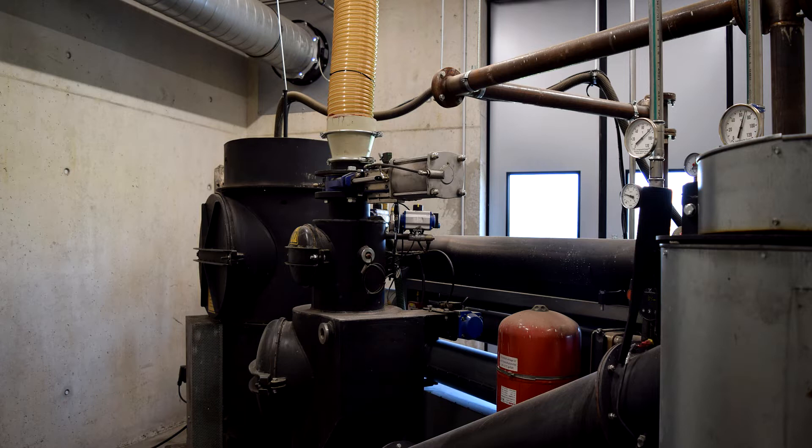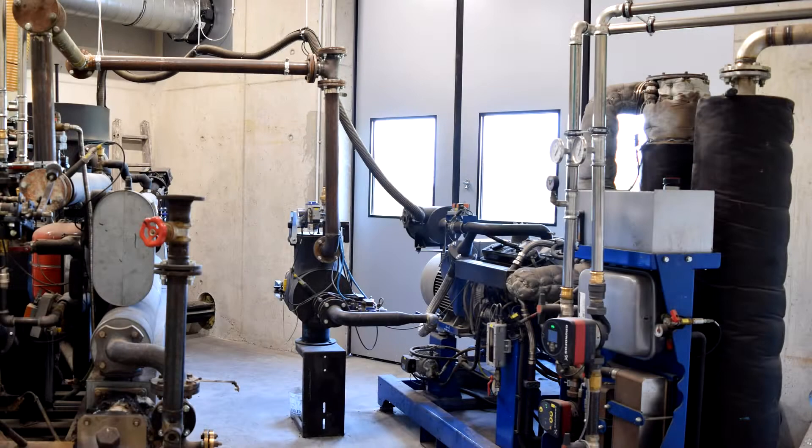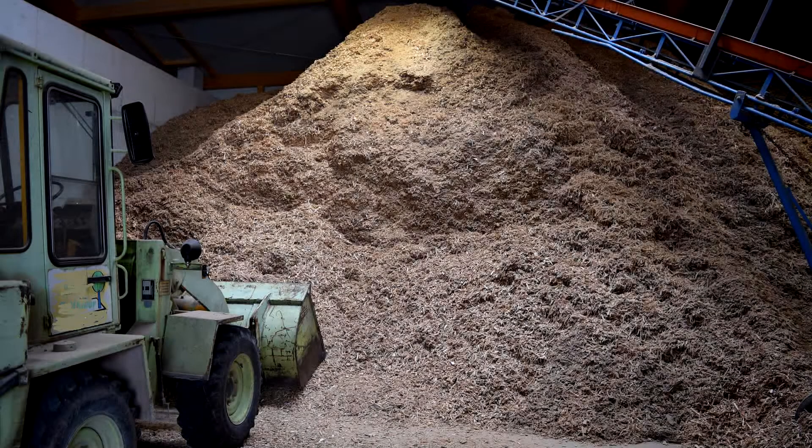Dear international customers, welcome to our Spanner channel. We would like to introduce to you today a customer unit which is running for the last 20,000 hours pure on waste.